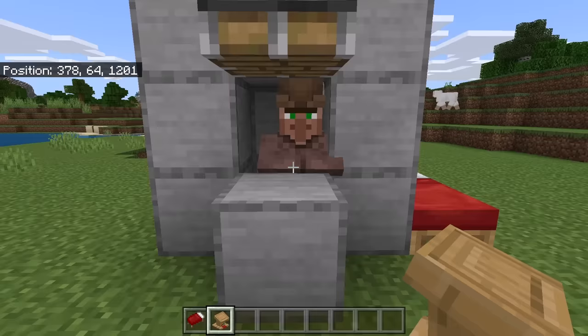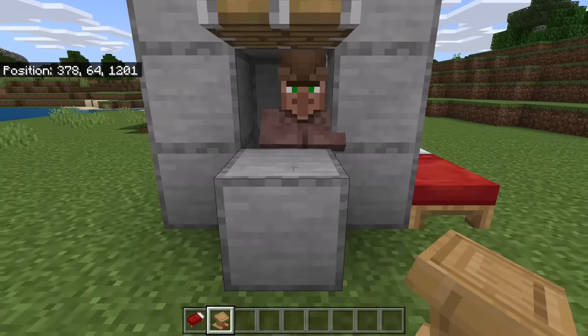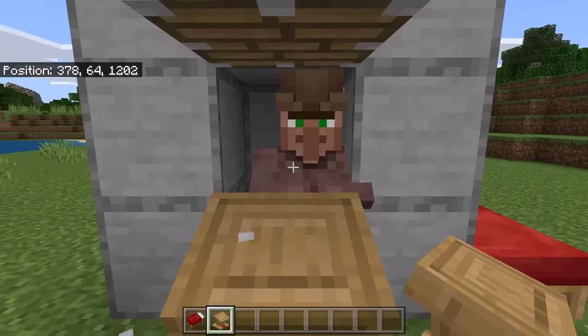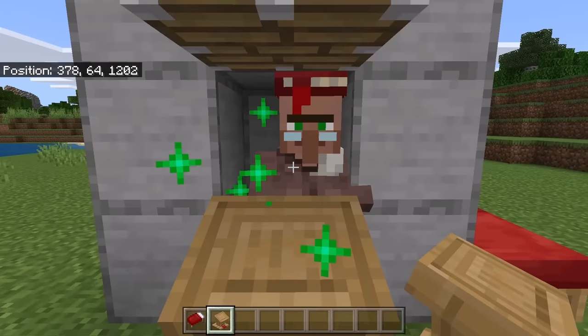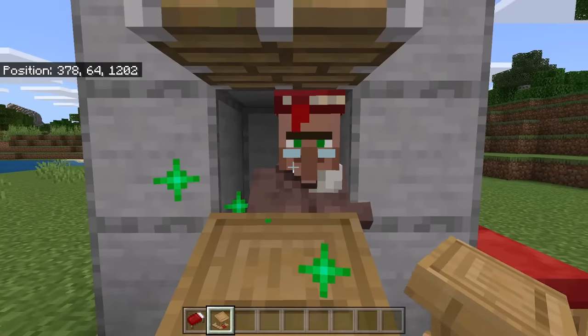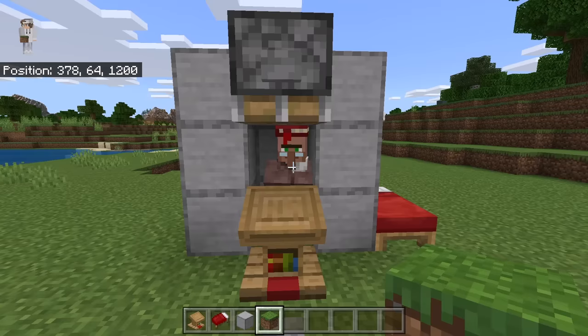The next step is to link the villager to a lectern. To do that, replace this block with a lectern. Now wait for the villager and lectern to show green particles. Once that has happened, it means the villager has linked to the lectern. I'm now going to do a quick fly-around so you can check and make sure you made this setup correctly.